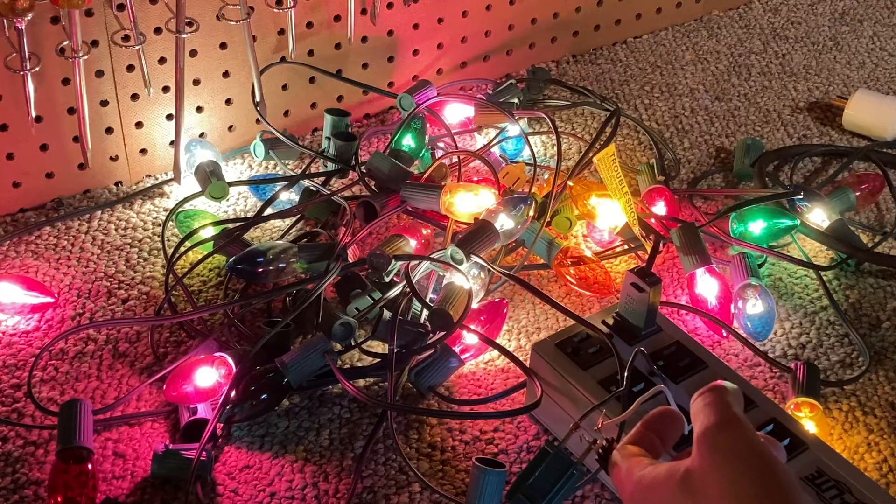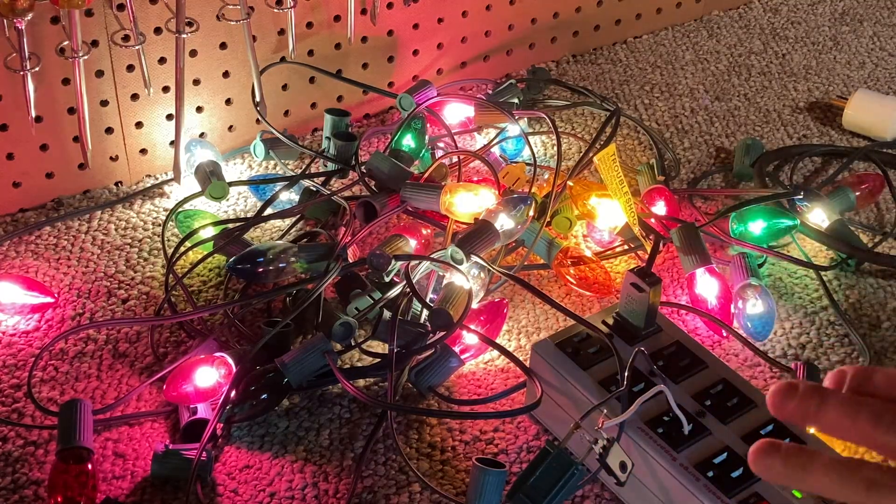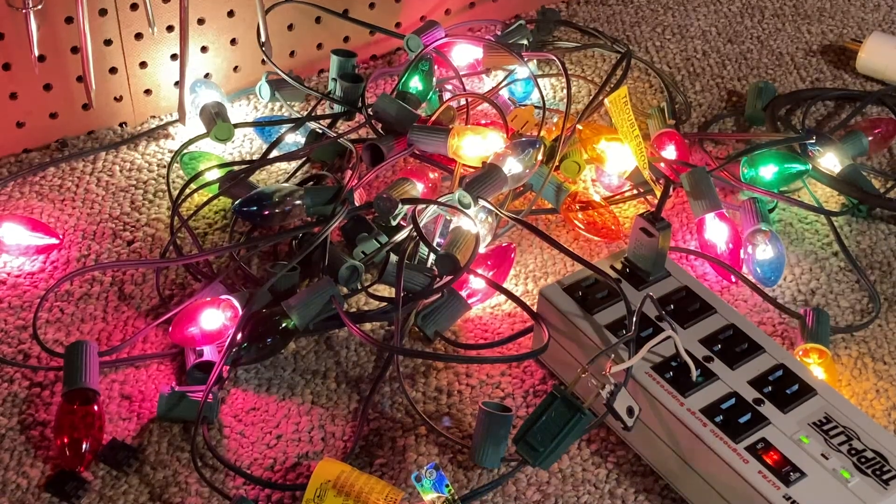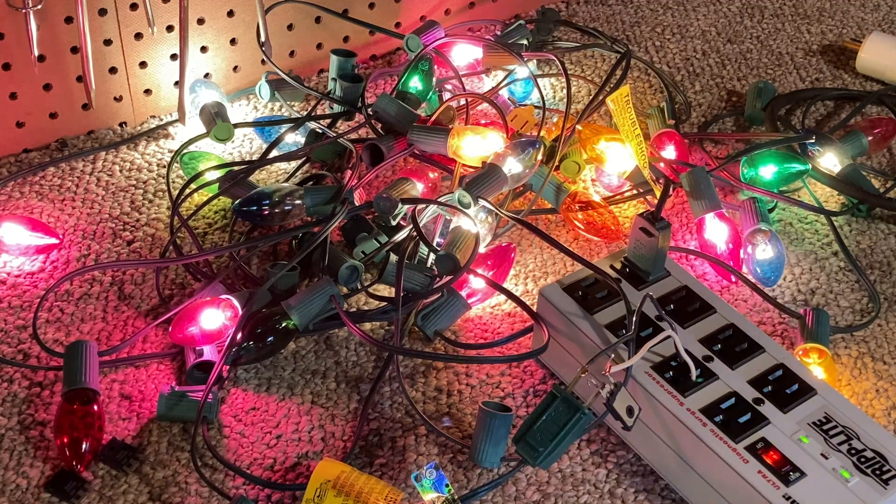The diode isn't even getting hot — admittedly it's only one string and it's less than an amp, and it's only been a few minutes. Well, that offers a lot of promise. Now we just have to scale it up. Let's test it with a string of mini lights — I thought it really matters because the power consumption of these is very low anyway.